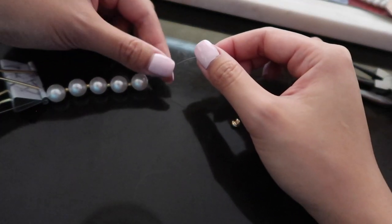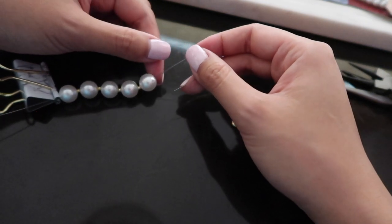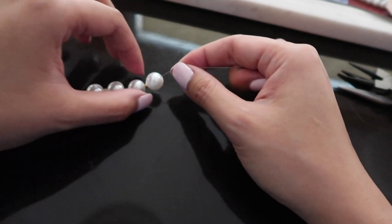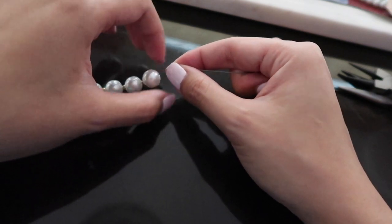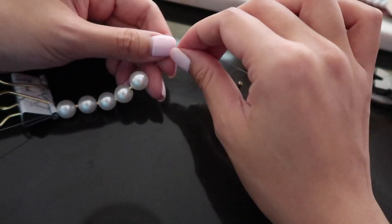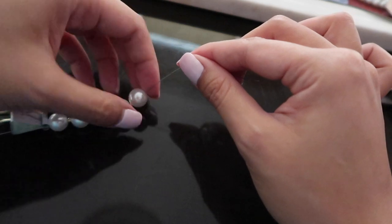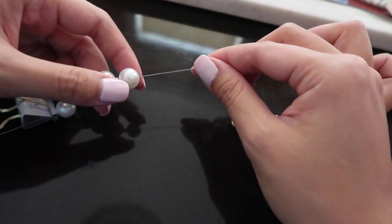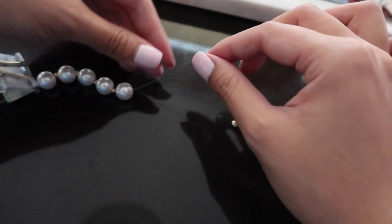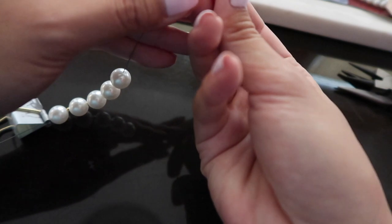Hey guys, this is future Quinn. I want to jump back on here to show you how to properly close off the chain. I did it incorrectly in the original video and it was driving me nuts — there was a gap between my pearl and the way I closed it off was bad and complicated. So I'm not going to show you that. Let's pretend this is the end of the stringing — this is the length that you want.